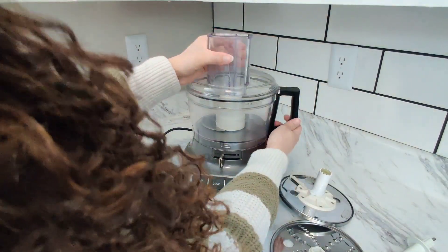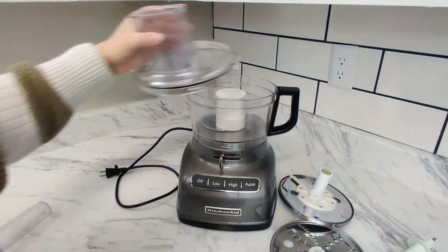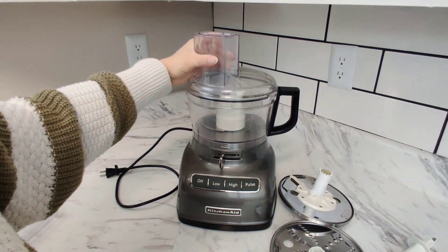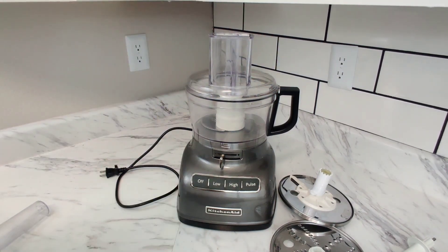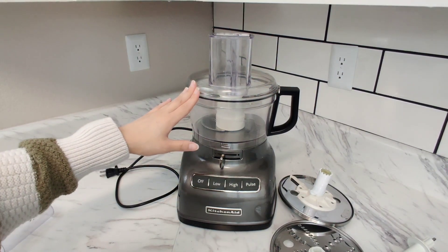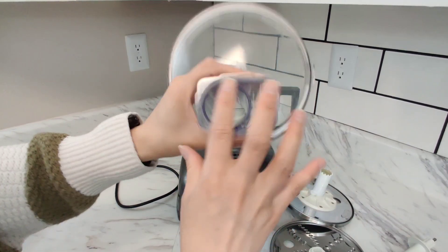One thing to know about this lid is that it does have this little ridge right here, and this container has a corresponding slot right here by the handle. You have to ensure that when you're putting the lid on, it snaps into place. If it does not snap in, the machine will not start — it's just a safety precaution.